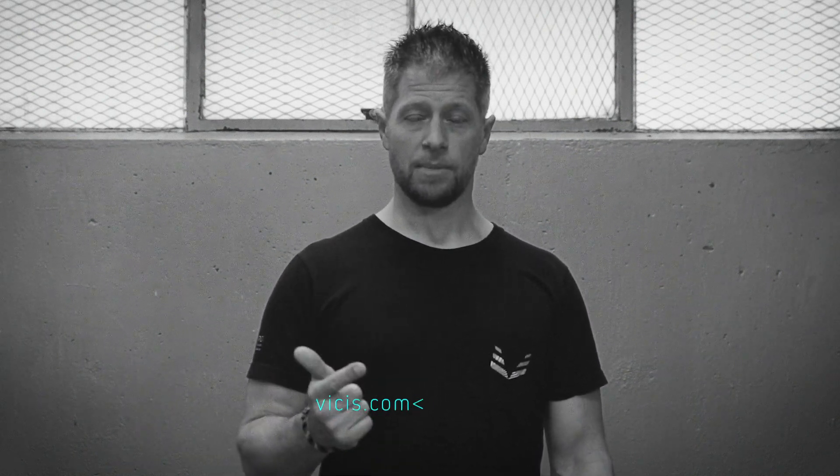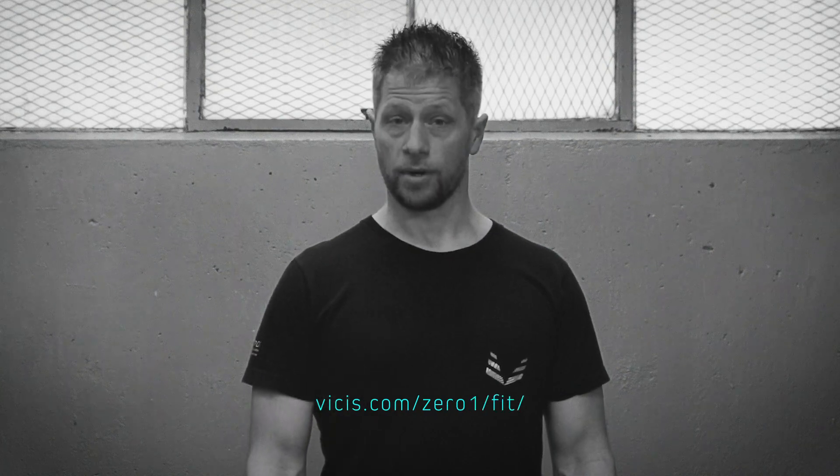That's it! You did it! Thanks for watching this video and thank you for making the Zero-One part of your equipment kit. If you have any questions at all, call, email, or visit vices.com for more information.